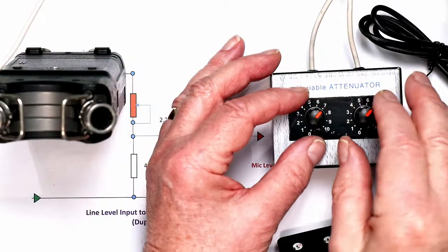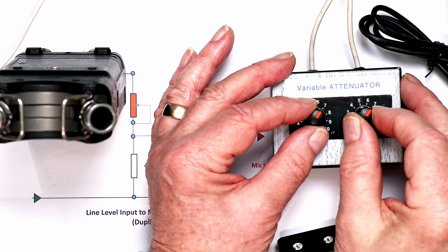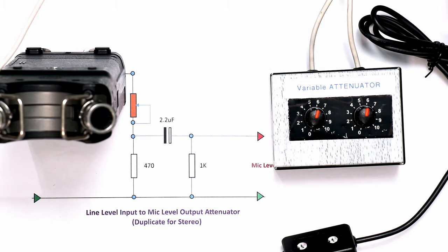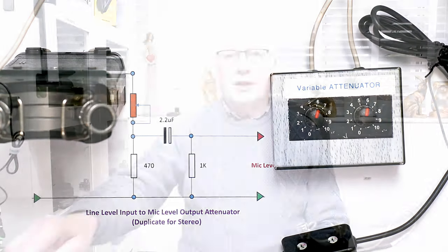Now you're hearing the audio coming from the attenuator box — it's a little hot so I'm going to adjust the level down slightly, turning it from seven to six on both channels. We can see we're now in the yellow on the mixer, which looks fine. I'll give you a moment's silence just to see what the background noise level is like. That's showing about minus 50 dB on the level meter on the monitor here.